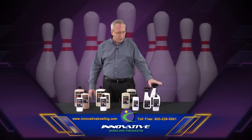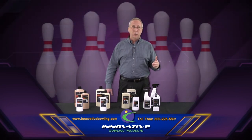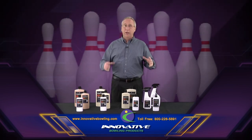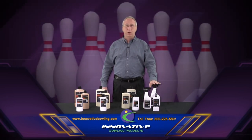And then the last product is Liquid Strike — again, our own formulation of bowling ball cleaner. When you clean a bowling ball with Liquid Strike, it will give the ball a very tacky, super deep clean feeling.